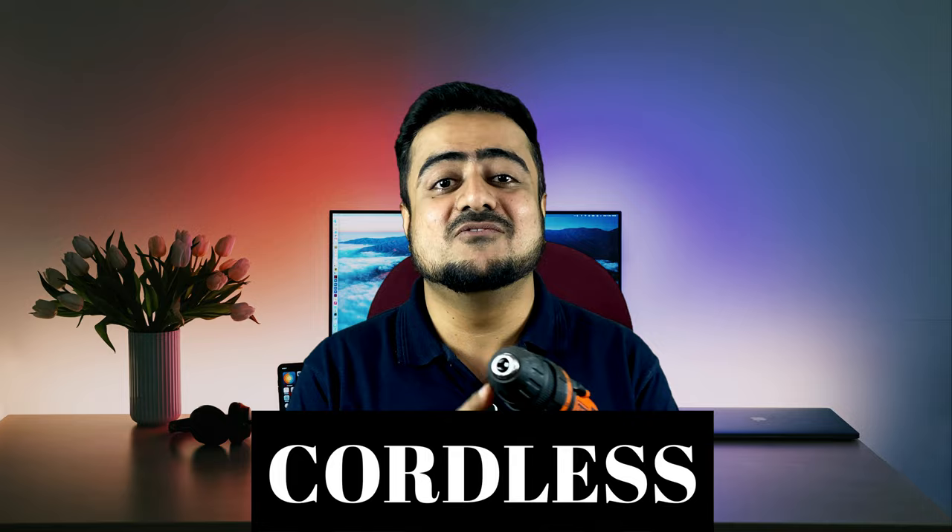Hello guys, welcome back to another video on this channel. Today we have the Black & Decker drill — this is a cordless drill, which means there's no wire. It is battery operated.